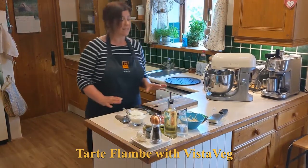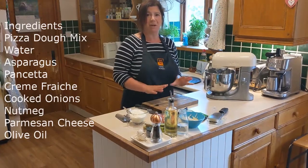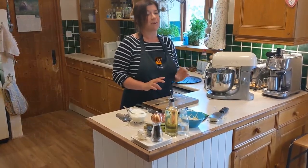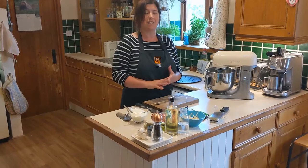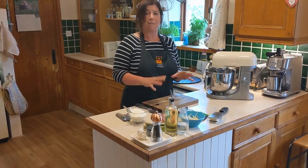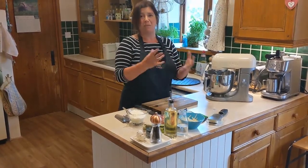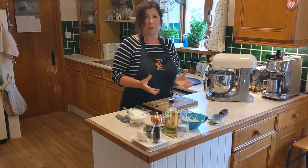Hi, today we're going to make a pizza but it's going to be a pizza with a difference. A few years ago our family and I went off to France and toured around France, and in different places in the mountains they have something that translates as basically a white pizza. It's a pizza base with crème fraîche and then all sorts of different toppings.